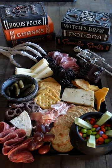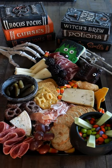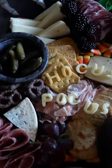Added some more meat, chocolate covered pretzels, a Frankenstein cookie, and just a filler of candy corn, and then of course these cheese letters that spell out Hocus Pocus just to make the board more fun.